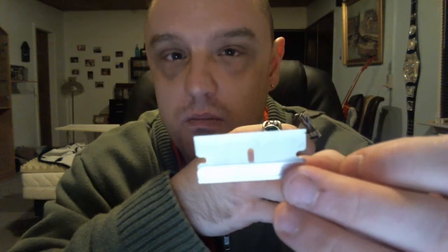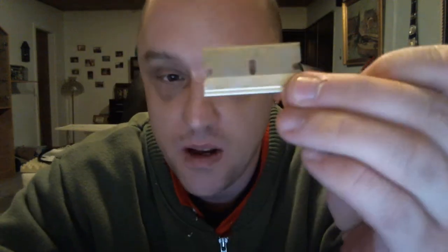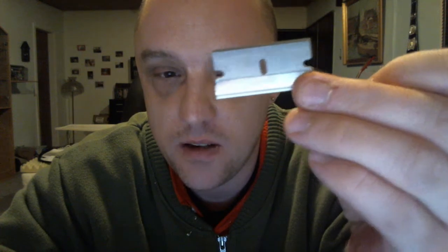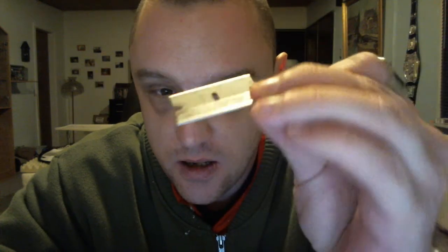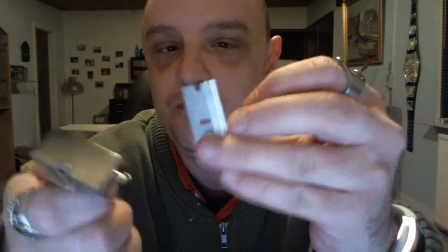This blade I actually got 6 shaves out of already and I'm not done yet. I'm hoping it will match my injector blades — it's 9 shaves per blade. A little bit more expensive blades and there are not that many choices, but still much much cheaper than cartridge razors.